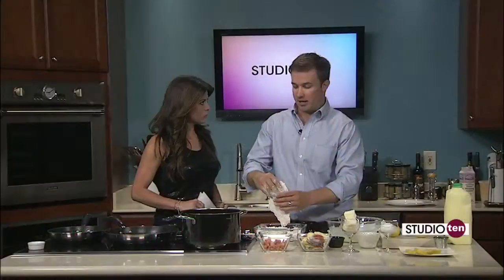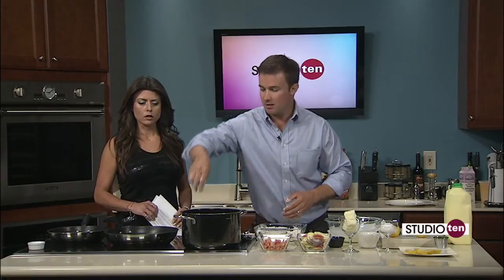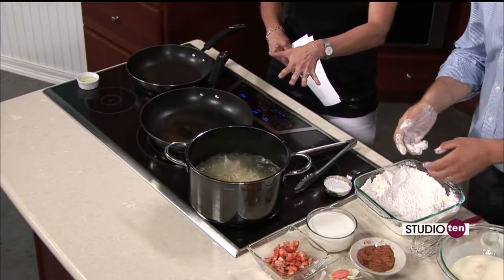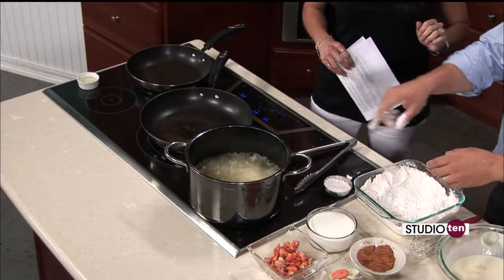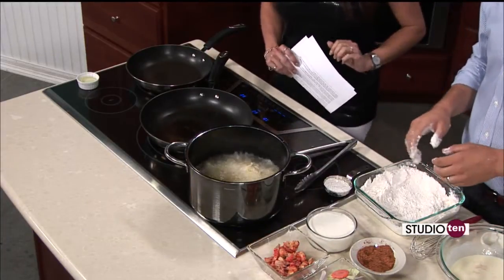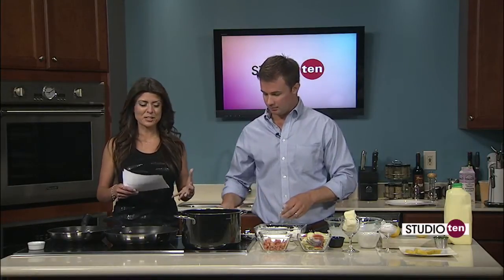This part, you want to be careful. You can use tongs — I'm comfortable using my hands — and you just want to gently lay it in here. This is vegetable oil; you can use peanut oil or different types of oil, whatever you prefer. You're going to cook it at roughly 350 degrees, and you want to let it go maybe four or five minutes, depending on how thick your fish is. It's already starting to smell good.